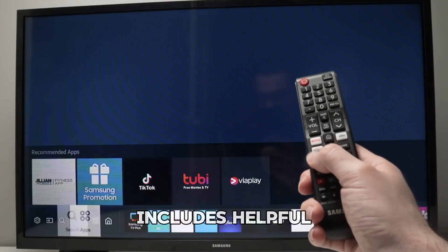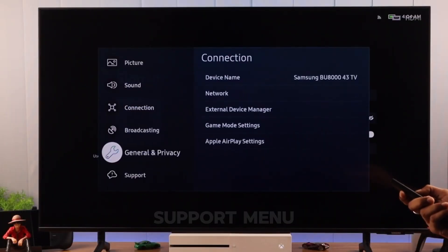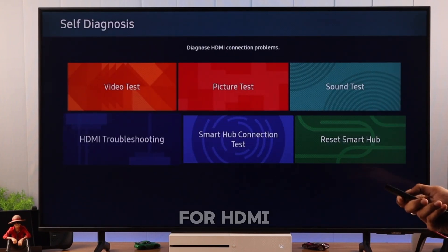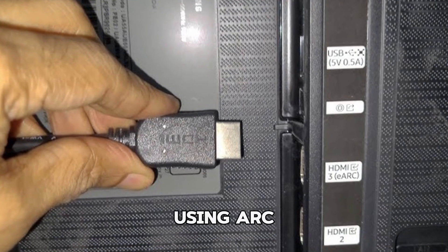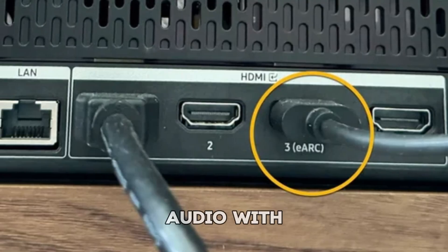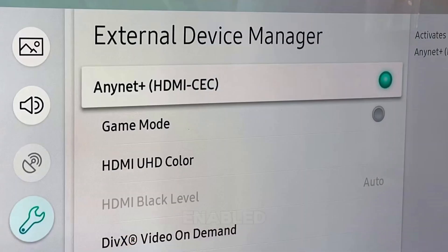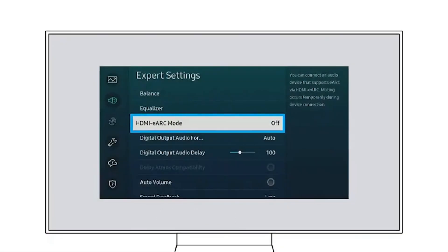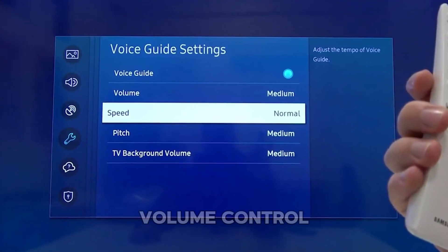Samsung also includes helpful built-in tools to detect HDMI issues. Go to your TV's settings, then navigate to the support menu. Under device care or self-diagnosis, you'll find an option for HDMI troubleshooting — run this self-test to check for port-related errors. If you're using ARC (Audio Return Channel) or eARC (Enhanced Audio Return Channel) with a soundbar or receiver, make sure AnyNet+ HDMI CEC is enabled in the General External Device Manager settings. This setting allows your TV to communicate with other HDMI devices and is essential for proper audio sync and volume control.